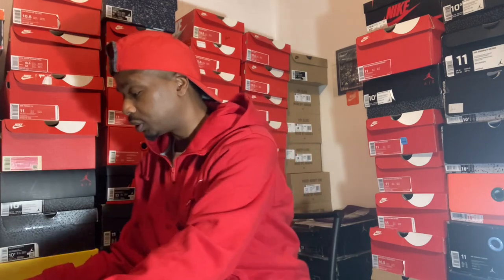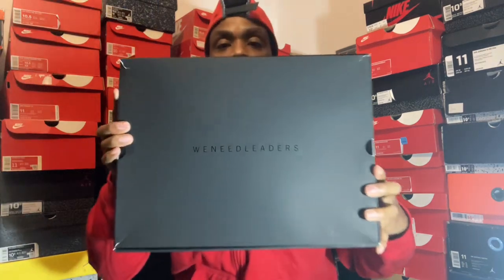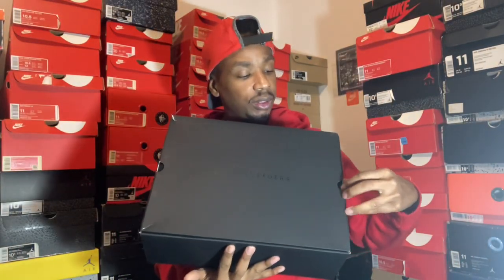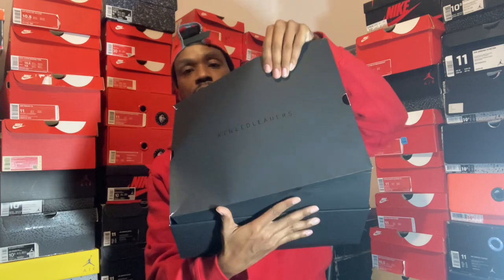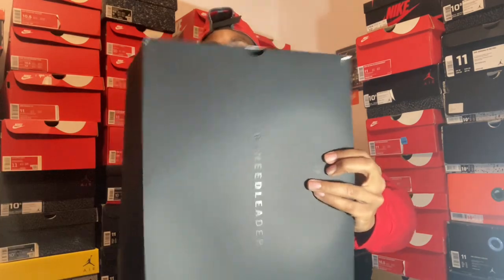Let's get this up out of here. Take this lid off. Once you take the lid off, it comes with this on the top — we need leaders. This one comes on top of the box. Take this off. It's a covering, again, a covering on top of another covering. We need leaders.